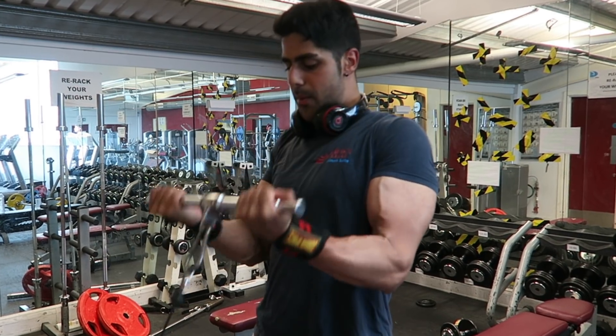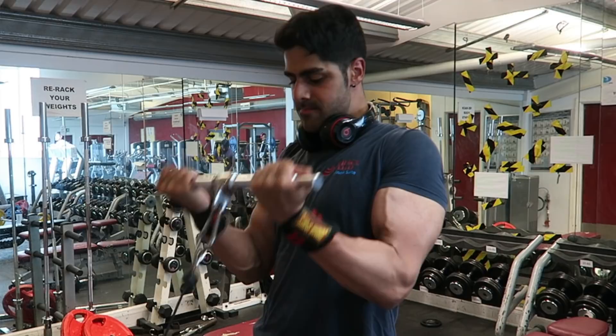A lot of people want these veins and striations and cuts in their body, and they think: go to the gym five days a week, lift heavy weight, and that's it — we're going to get these veins coming out everywhere. Well, no, that is not true. To actually see your veins, you have to be at a low body fat.